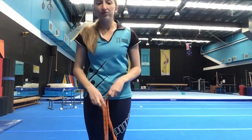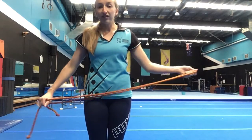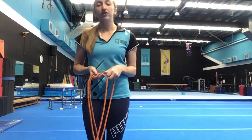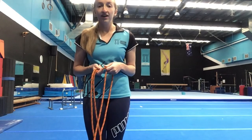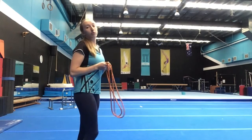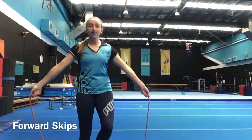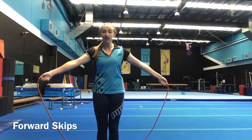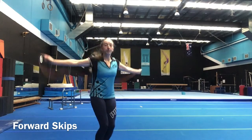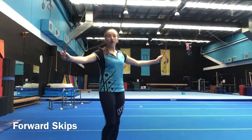Some more fun things we can do with the rope is some skipping — make sure you've got lots of space. You could go forwards or backwards, or try some cross skipping. When you skip, you can either jump with your feet together or jump through with one foot at a time. Keep those arms out nice and straight, swing the rope over your head, and then jump over it just before it comes to you.